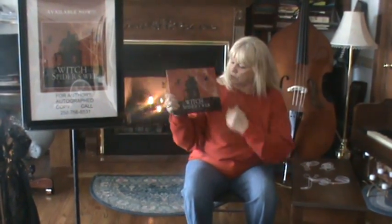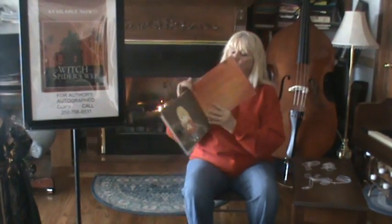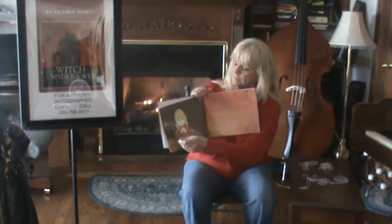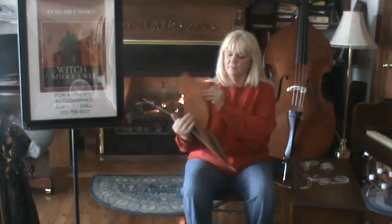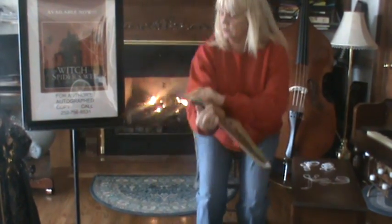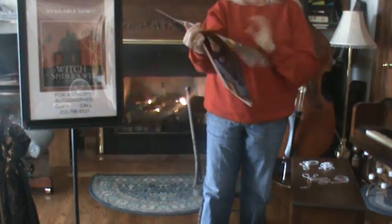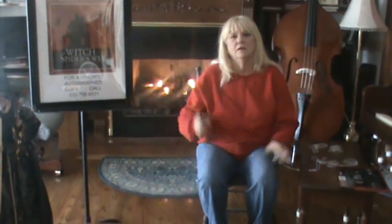If you would like to read the story of The Witch and the Spider's Web, you can get it by calling this number. Some of the pictures that come in the book: this is Susie when she's looking at the spider's web, and this is the picture of Susie talking to the leprechaun. If you would like to learn how to do these string tricks, click on videos above and you can go to other websites and my website to find out how to make the string figures.